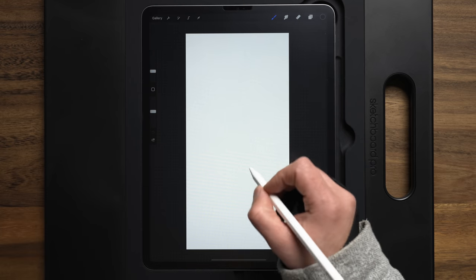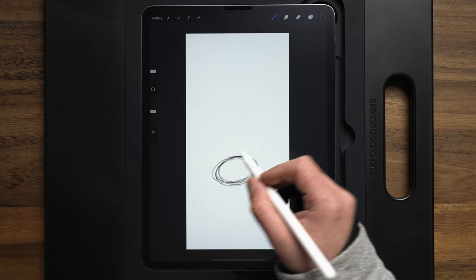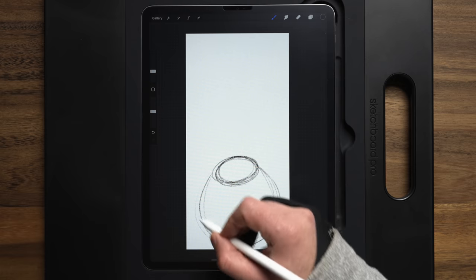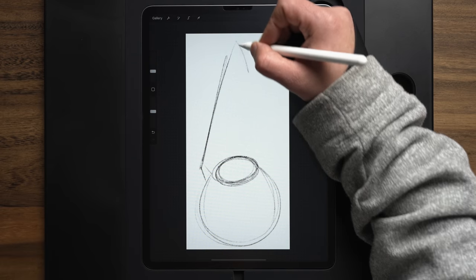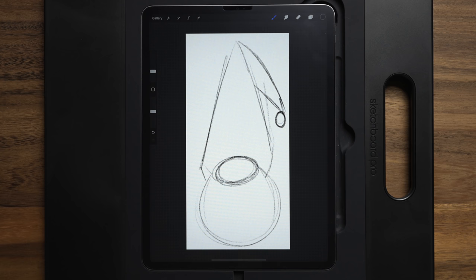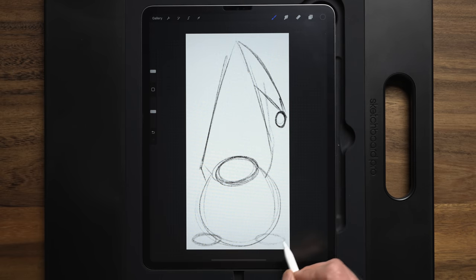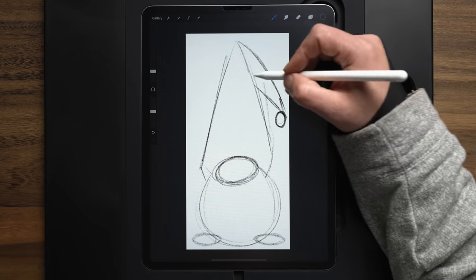I'm just basically going to start out with some simple shapes on the first sketch, and then we'll go back on the second sketch to clean things up. So just an oval right here — this is going to be the nose of the gnome. Then we'll do another oval down here to map out where that beard is going to go, and then the rest of this empty space is going to be for that hat.